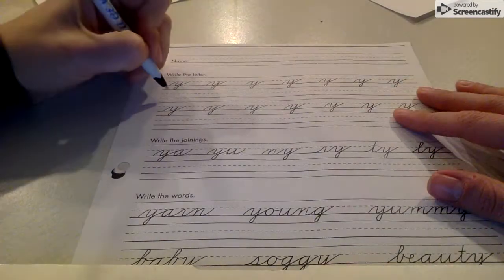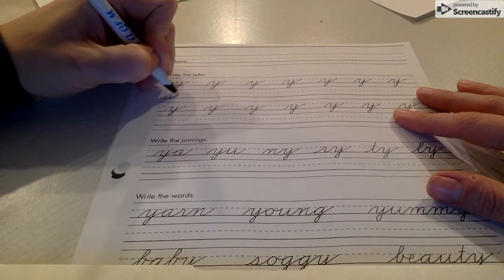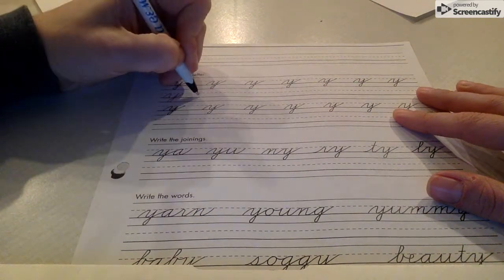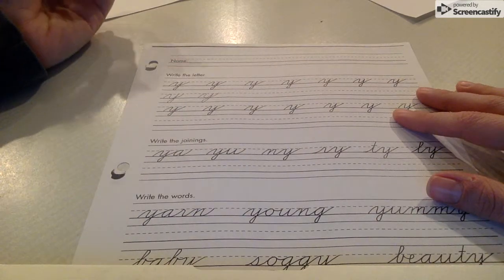Alright, here's the cursive Y. The cursive Y begins with the same hump as the N to begin the letter. There's our hump, and then we go into the Y. It has a tail that goes to the front, and then out through the bottom, through the top. So the hump to begin our Y, with a tail to connect to our other letters.